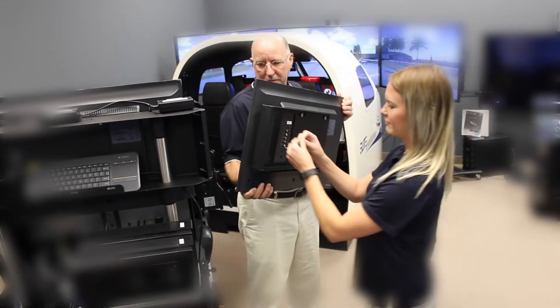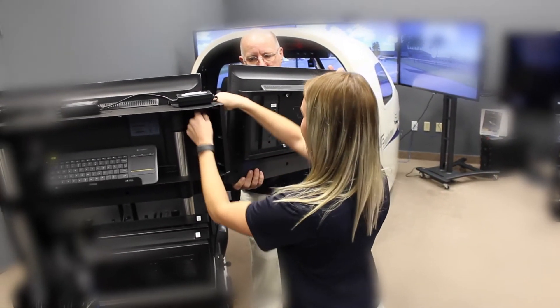Thank you for the purchase of your new PI-1000. Here we will illustrate a few steps on how to assemble the unit.